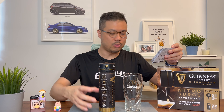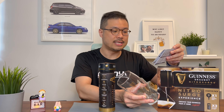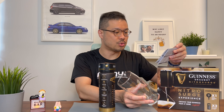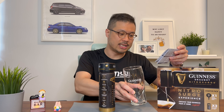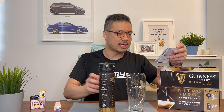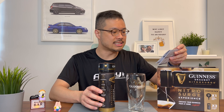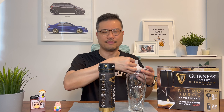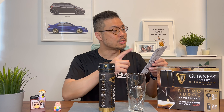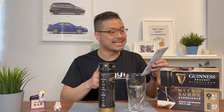Step 3 is to hold the glass at 45 degrees, and raise the can to the horizontal position to start to pour. As you pour, you slowly straighten the glass until the can is at 45 degrees and the glass is vertical. Stop pouring at three-quarters full — I'm supposed to let it settle for 60 seconds and then pour the remaining head.